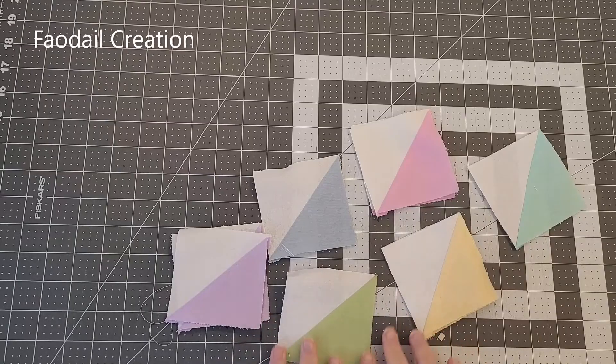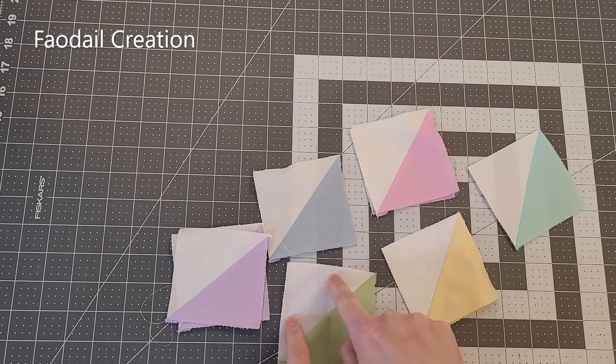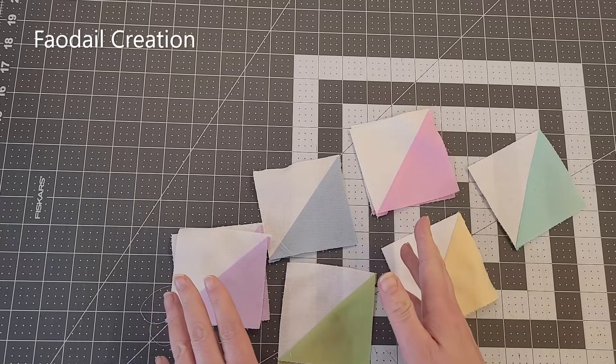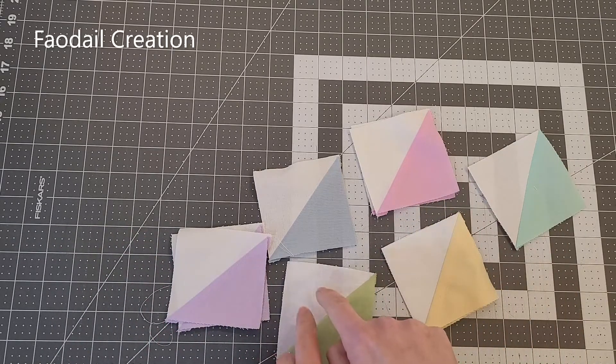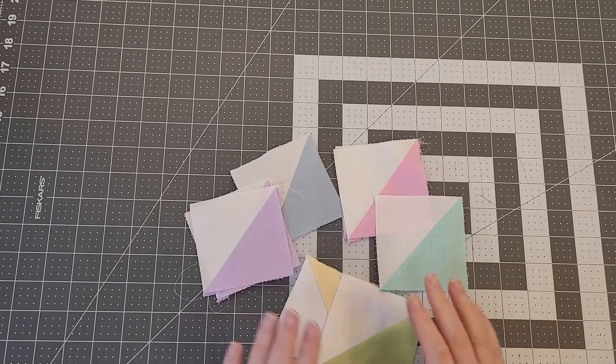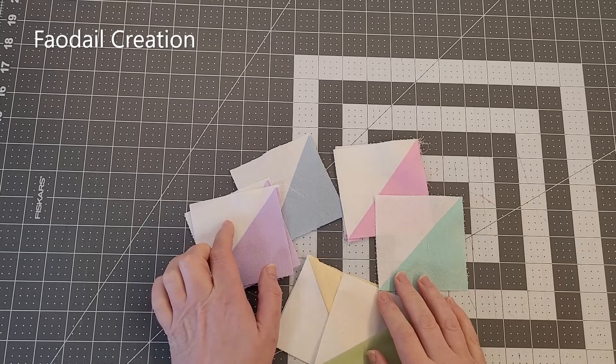I had a different color in one of my half square triangles, but I pretty consistently always have the same color in another block. It doesn't have to be white — as long as you have the same color on one side of your half square triangle, you are good to go.